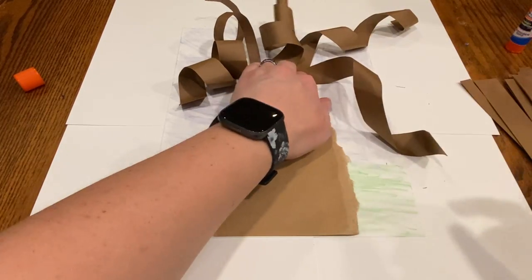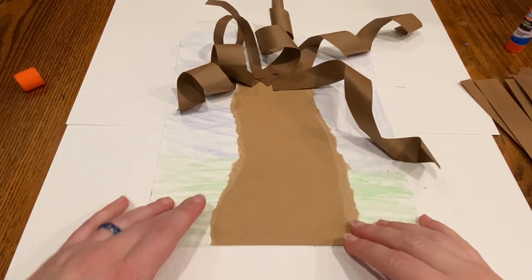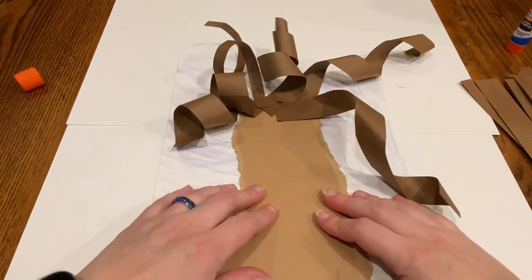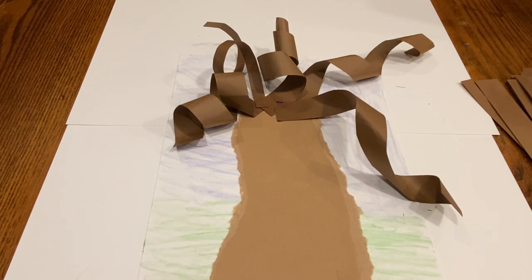Now for you older kids, this probably seems really silly and probably something you did in preschool. But it's always fun to do something again, even if you think you're too old for it. You guys can make this your tree. If you want to go hand draw a tree or paint a tree with your own paint, go for it. I would love to see your drawing of a tree.